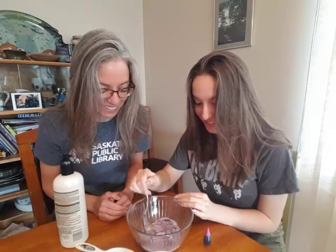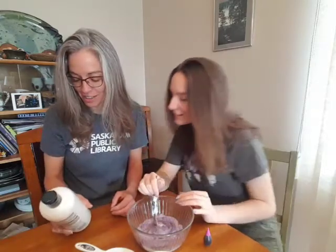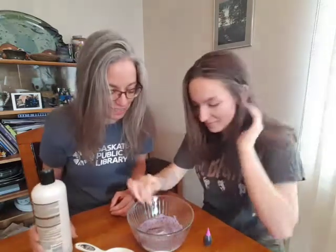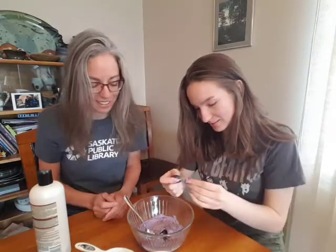I hope this works. It will work. And it smells really good because it's a coconut milk and aloe vera conditioner. So I'm thinking that this isn't going to be hard on our hands either.